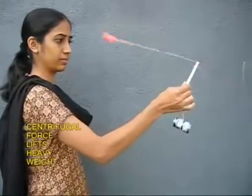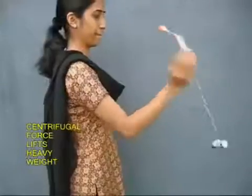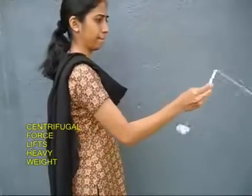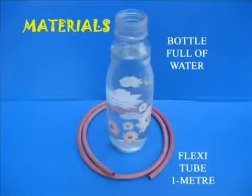As you spin the pen, you find that the ball goes out and lifts the battery, which is ten times heavier. This is the power of the force of rotation — lifting something very heavy with light stuff.